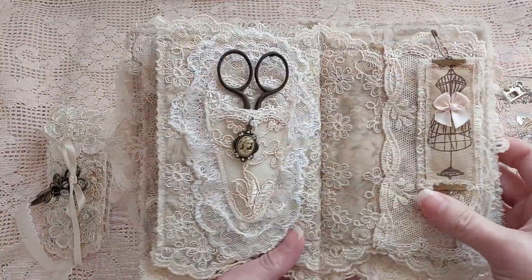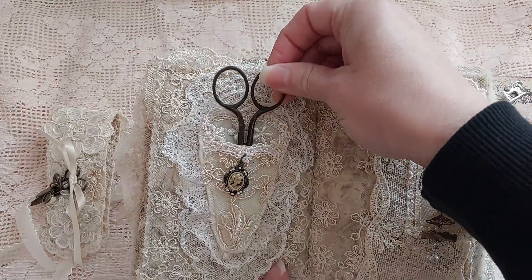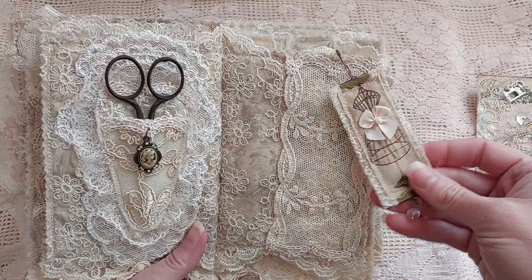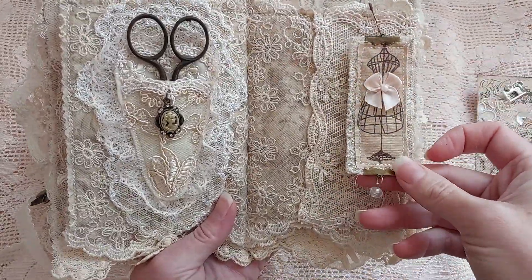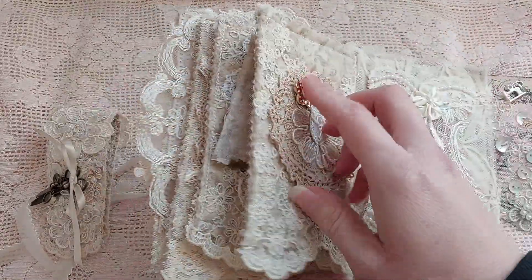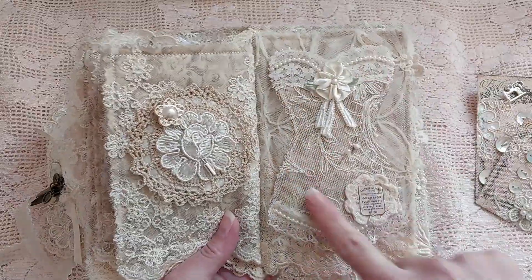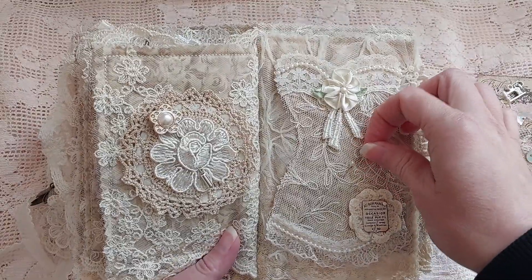Here I have a little pocket for the scissors, and these are very old vintage scissors. I just added a little charm here, and this is just a little fabric strip that I used and hung here. This is a pocket, and this is another spot that you can put your needles or your stick pins. This is also for stick pins — it's a corset shape. I love how that turned out.